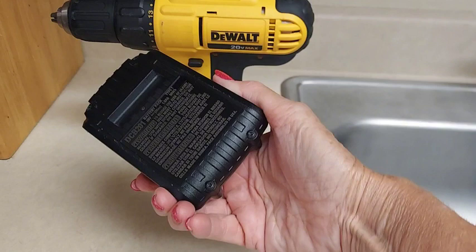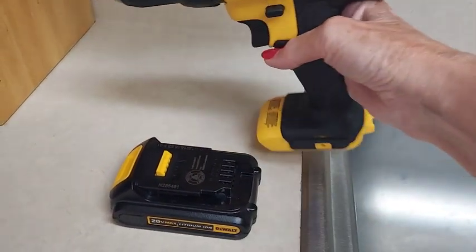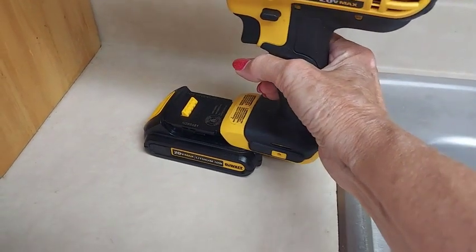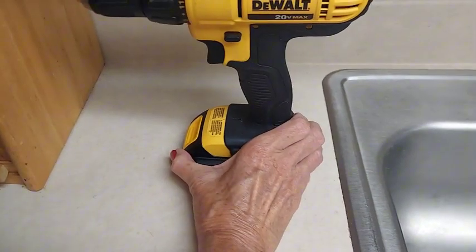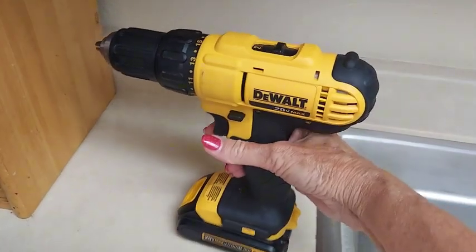I'm going to put this battery in just to show you how simple it is. You can basically do it pretty much with one hand. It's very lightweight and easy to operate. So there you have it — that's the battery inserted.